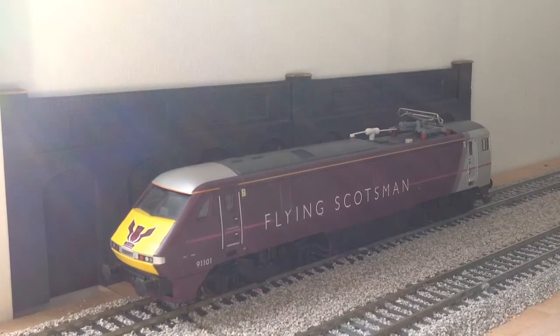Next up is the Hornby Class 91 in Flying Scotsman livery. It definitely looks the part, apart from there isn't that much detail. It's the same moulding Hornby has been using for years, so it's in definite need of a retool, but it definitely does look nice.